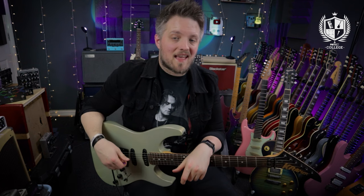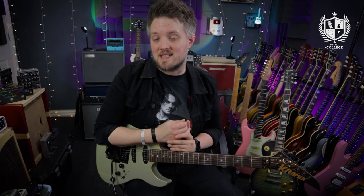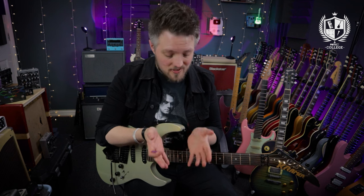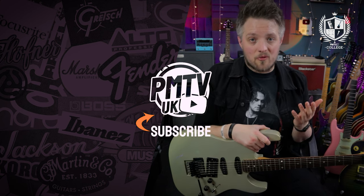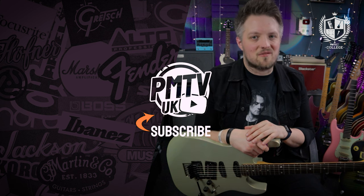So there are five alternate picking exercises for you to get stuck into that will improve your alternate picking — whether you're brand new to it or you've been doing it a while and want to take it to the next level. There will be a link in the description where you can see all the tabs for each exercise. Let us know in the comments how you've gotten on and if there are any other topics you'd like us to cover. Check out PMTV UK on YouTube for more free video lessons, and if you're looking for a guitar teacher head to musicteacher.com.